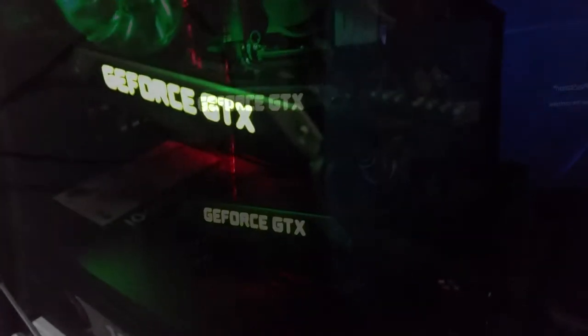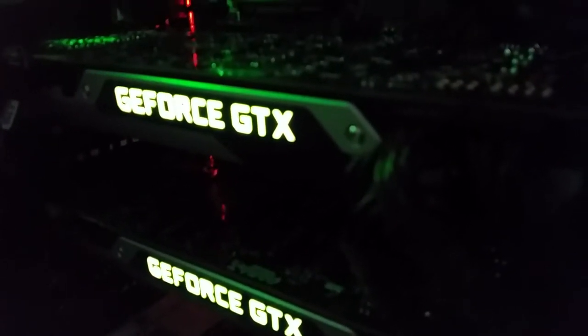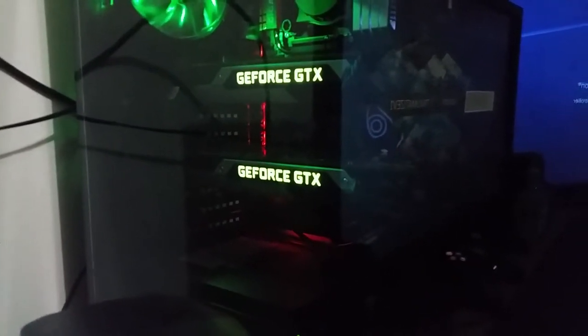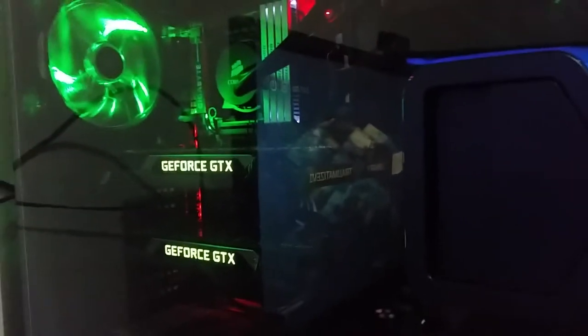For the graphics cards, I've got two EVGA GTX 780 Ti's. Absolutely amazing — these things are monsters. They can run almost any game to date, so this computer is pretty overkill, but it could future-proof me for a couple of years. The power supply is a 1200 watt — it's an AX1200i from Corsair. That thing can pretty much power up anything.